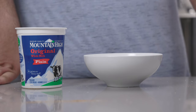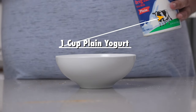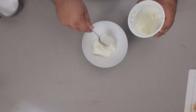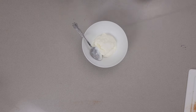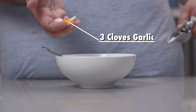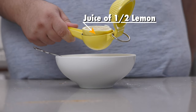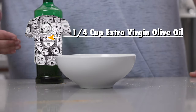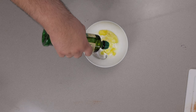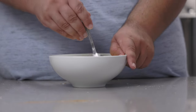To the bowl, let's add one cup of plain yogurt, half a teaspoon of salt, three cloves of garlic minced and mashed, the juice of half a lemon, and a quarter cup of extra virgin olive oil. Let's mix all this together.